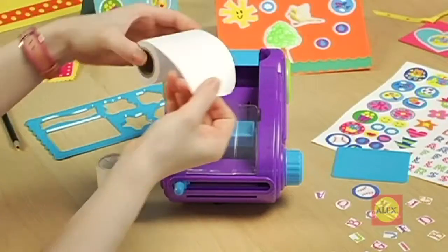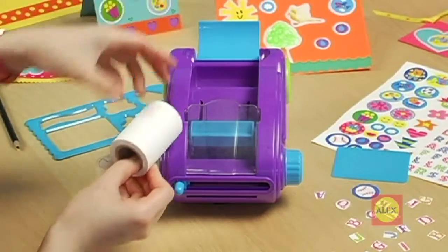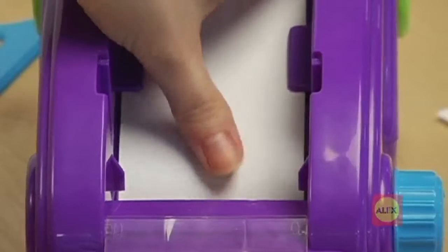The first thing you will need to learn is how to load your sticker factory. Open the blue lid and place the white sticker paper roll into the back of the machine. Thread the paper underneath the purple tabs.